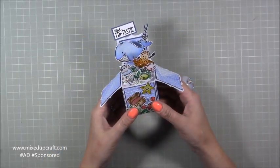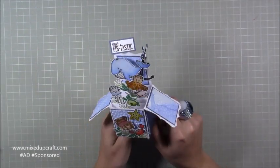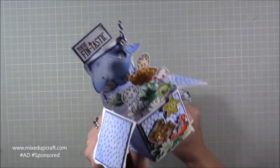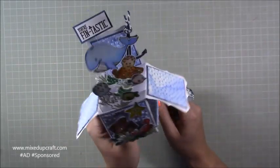Hi everybody, it's Sam at Mixed Up Craft. Thank you for watching my tutorial today. This is another project using my July Hobby Base kit, which was themed and titled Under the Sea. This was one of the suggestions in the kit — a pop-up box card.